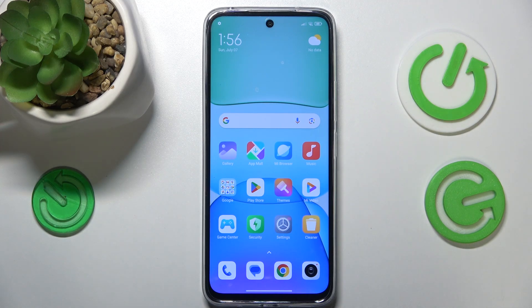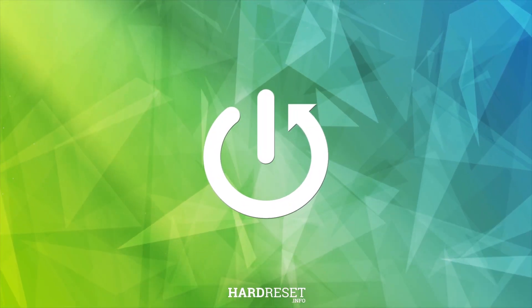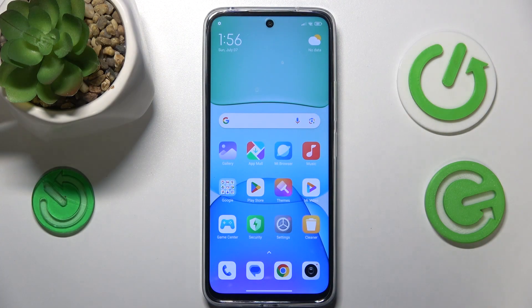This is Redmi 13 and today I'll show you how you can fix overheating issues on this smartphone. Let me begin this video by sharing two pieces of advice on how to prevent overheating from occurring, since it's better to prevent a problem than to fix it once it has already happened.